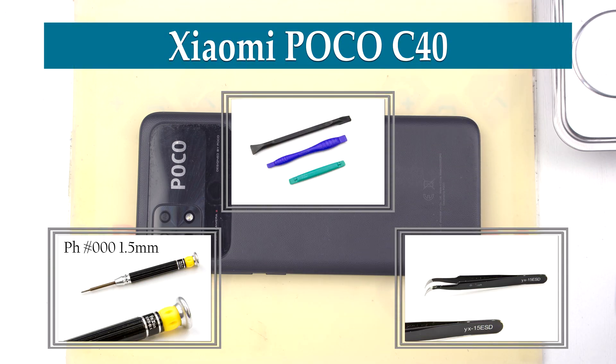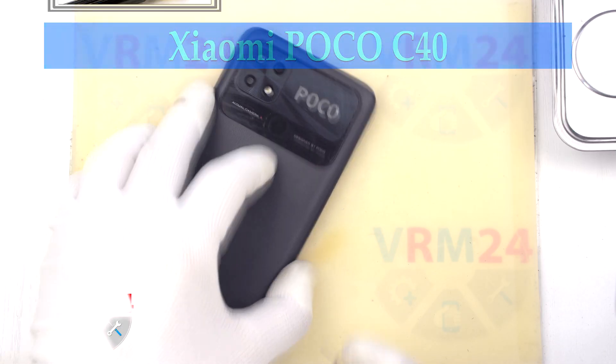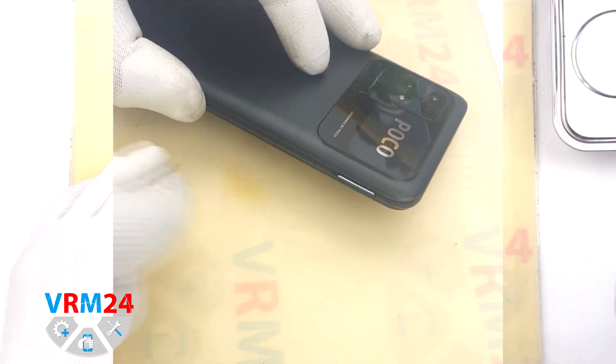Hi guys, you're on VRM24.com and today we'll disassemble the smartphone Xiaomi Poco C40.